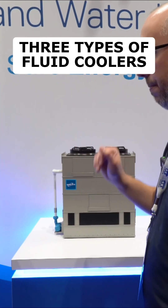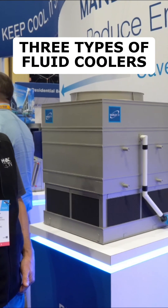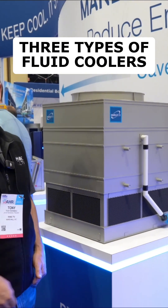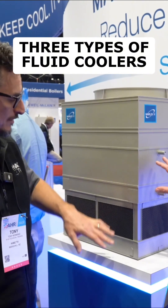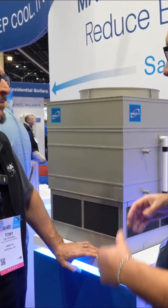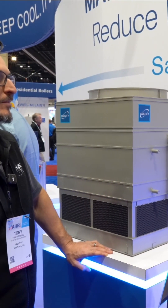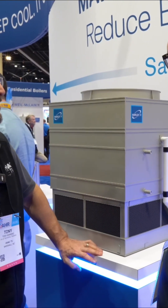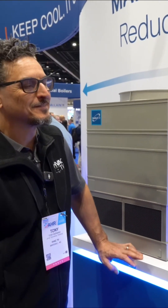Our next one is the DT fluid cooler. This is one that's also very common, but it's a little bit different than the first two in that it's a coil-only fluid cooler. There's no fill in here — the coil surface itself is both the evaporative surface and the indirect heat exchange. We still spray water to help cool the water that's going to flow. As a result, it's a little bit heavier and bigger typically than a fill-coil hybrid.